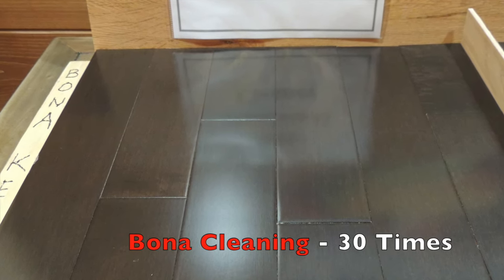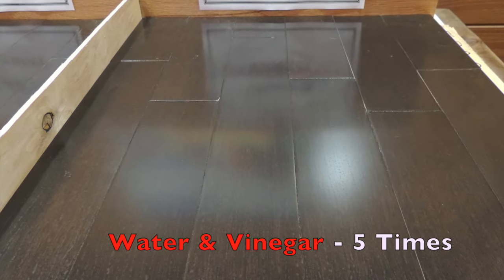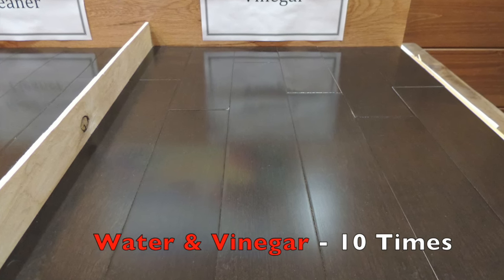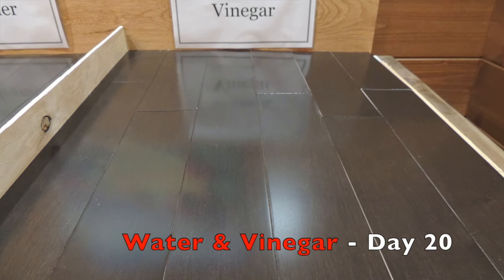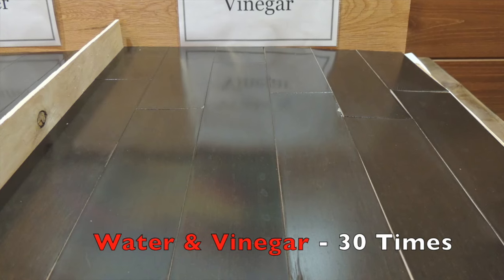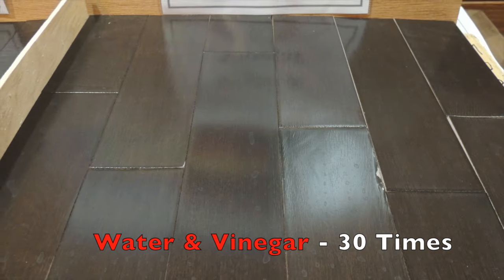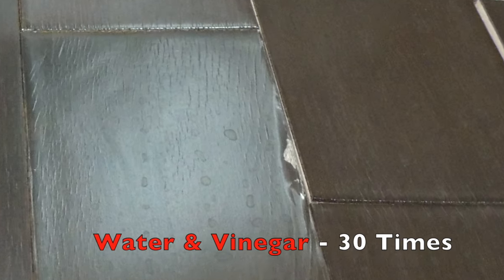The water and vinegar was a different story. After 5 cleanings the hardwood flooring didn't show any signs of being damaged by water. After 10 cleanings the hardwood flooring displayed some streaking but was otherwise unchanged. After 20 cleanings the hardwood flooring began to expand and cup. The finish also began to ripple along the sides of the planks as well as on the ends. After 30 cleanings the hardwood flooring was severely cupped and the finish began to peel on both the edges and the ends of the boards.